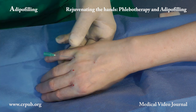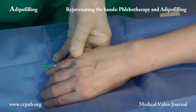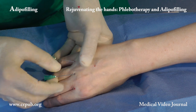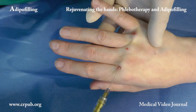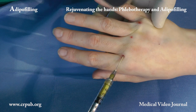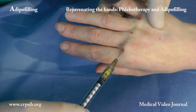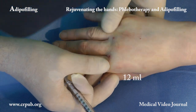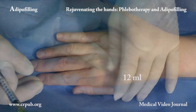The suspensions created by means of the adipopima are now injected through a thin 21g cannula, 7cm in length. In this patient, we have injected 12ml into the back of the right hand.